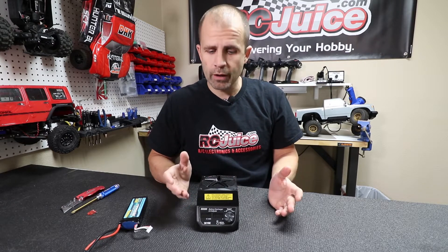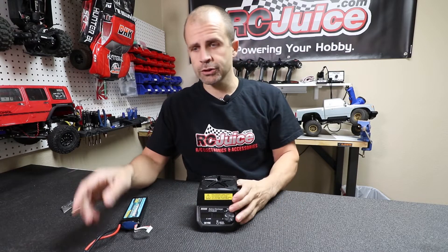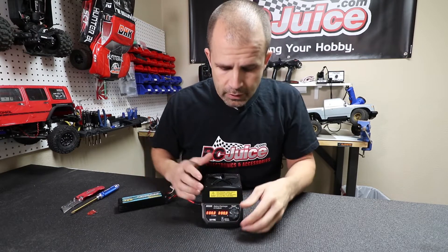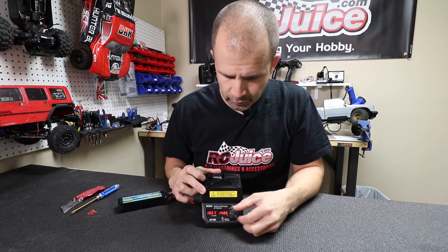A very common question that we get from guys that have had it for a while: they say it works fine for a while, then they go to plug it in and it won't discharge. So we'll show you what that looks like — we've set this one up with that problem. You'll plug a battery into it, it still turns on, and we'll set it for low voltage.